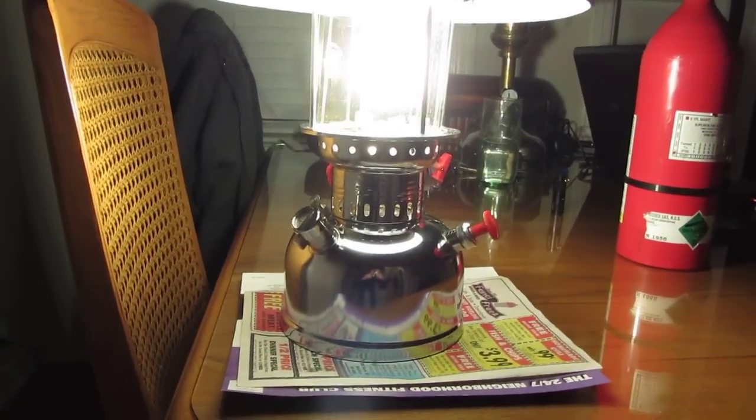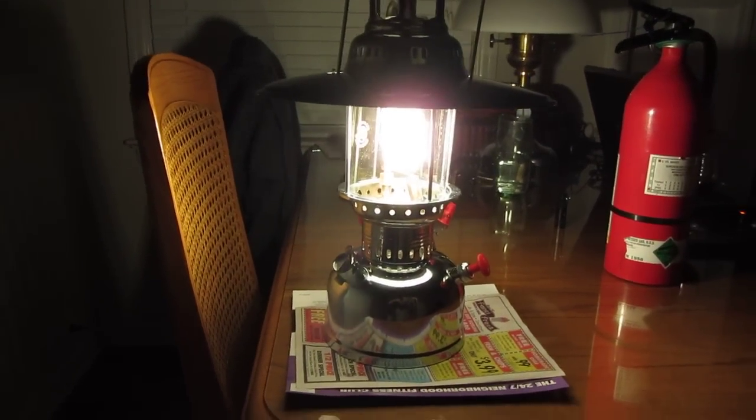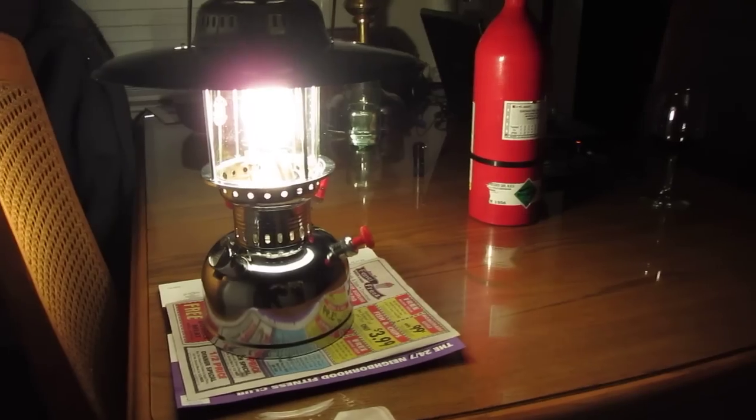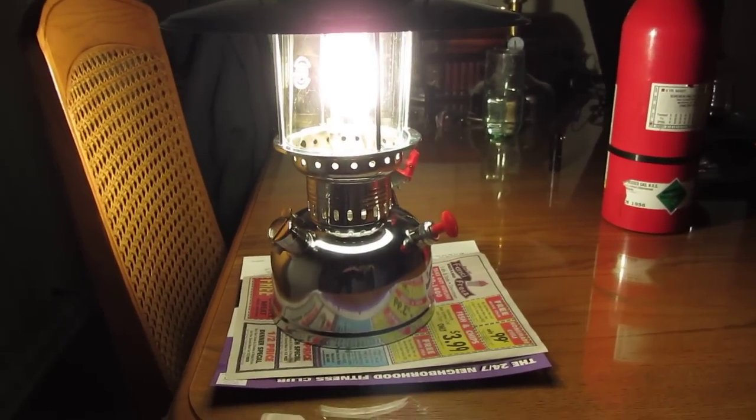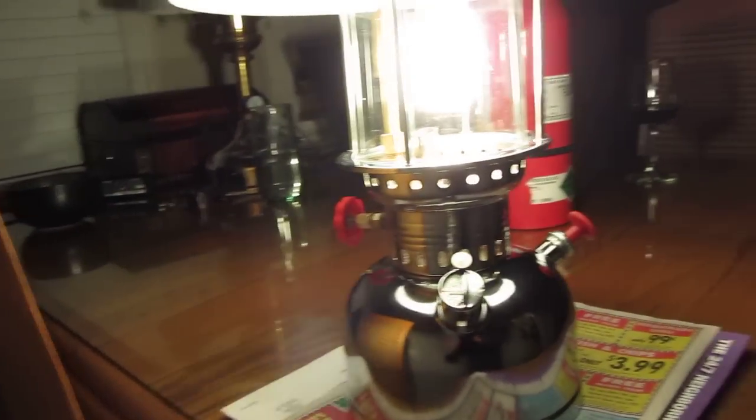Hello everybody, Flashpilot here. I just had to test out my new Chinese lantern — it's a Petromax copy. Got the fire extinguisher handy. Right now the girlfriend's in the bathtub, so I thought I'd take this opportunity real quick to go ahead and show you guys how this lantern works.